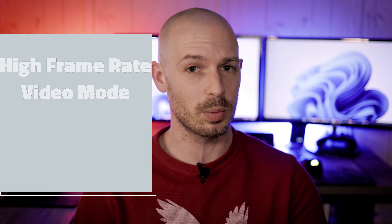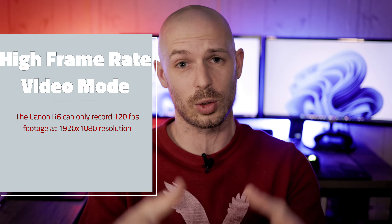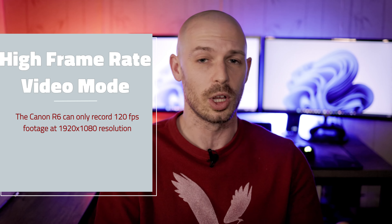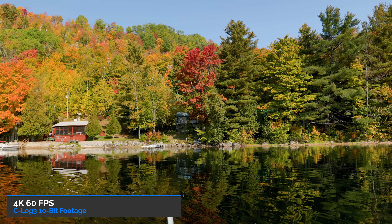10-bit footage, 4K, 60 frames per second, 120 frames per second with dual pixel autofocus — all of these things are screaming video to me. That's why I bought it. I actually use cameras for video much more than I do stills, and I love my Canon R6.